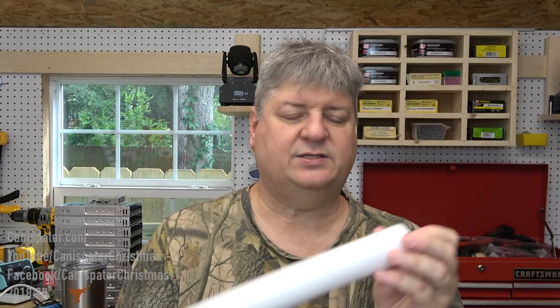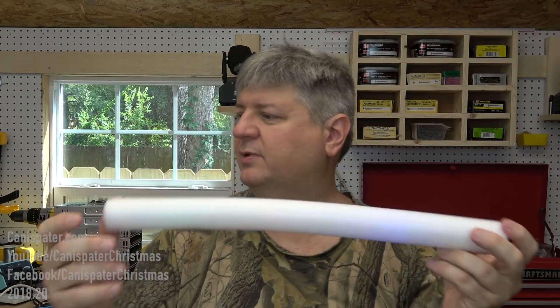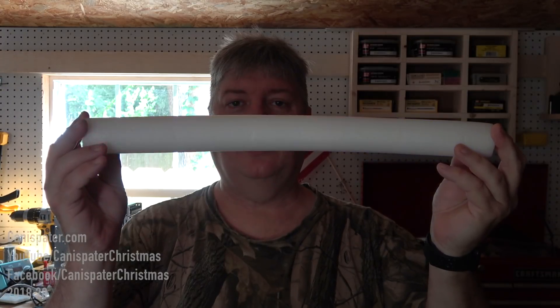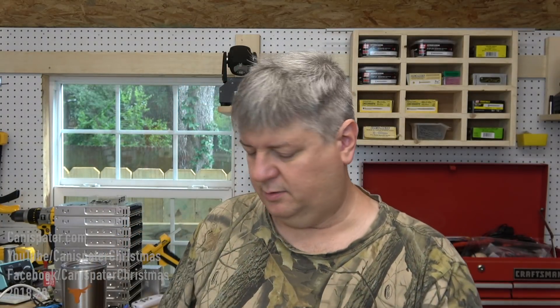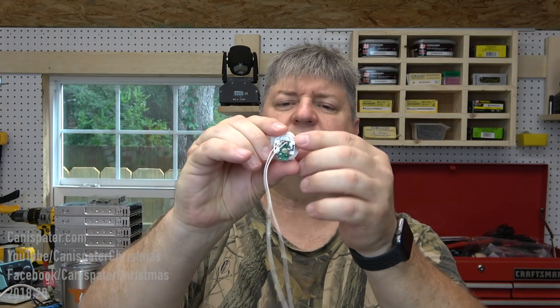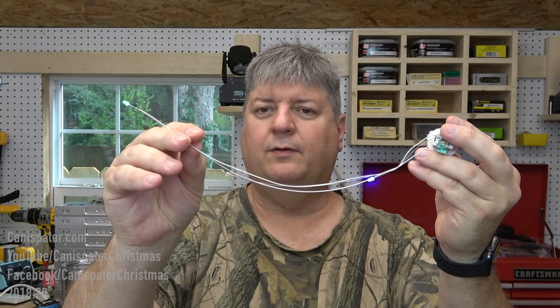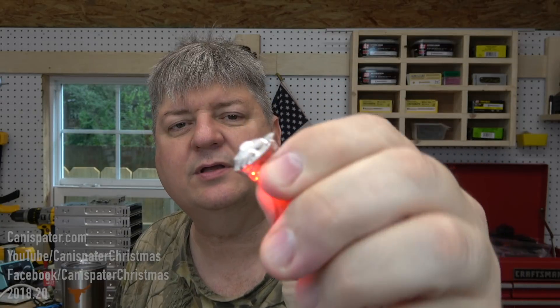And then we got these things — it's got a little switch on the end of it and a battery, and then this has just got a plug on it. So that's pattern one, pattern two, and pattern number three. I was a little curious as to what's inside these things. We can pull the plug out — that's just a little plug. It's just a little circuit board, a battery, and it's got three LEDs in it. This just has a little switch, three batteries, and little LEDs in it.